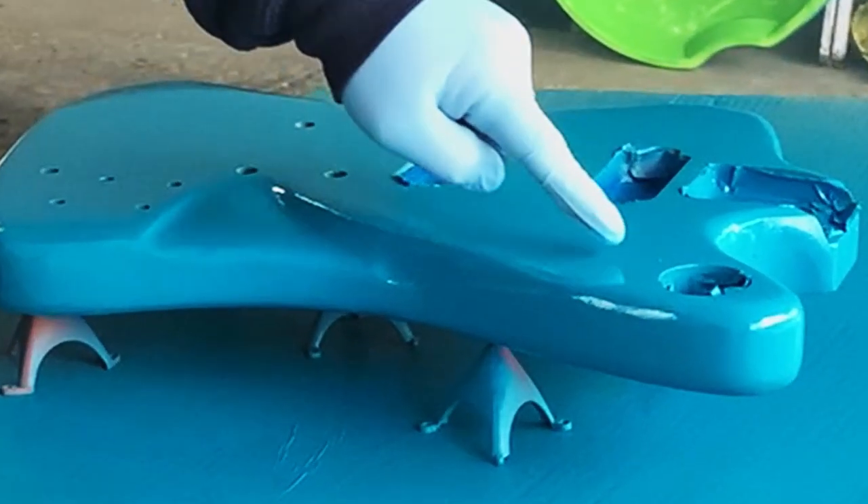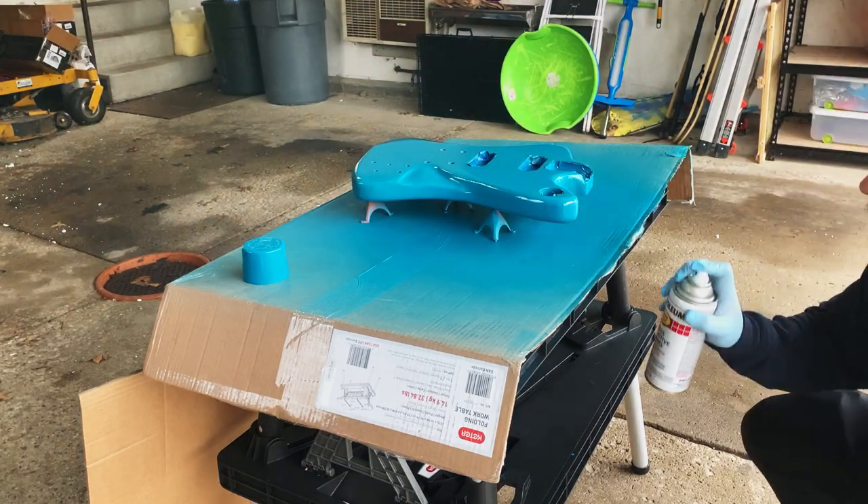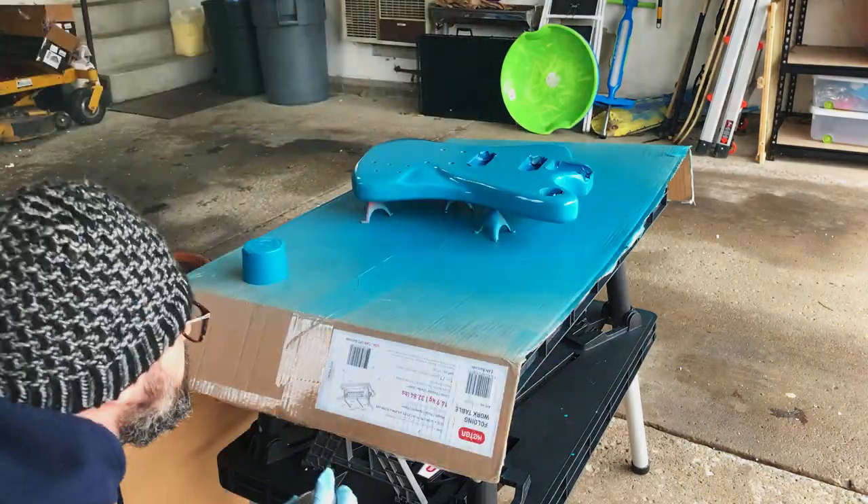Don't do it. Don't be like me. Don't touch the paint immediately after spraying it.